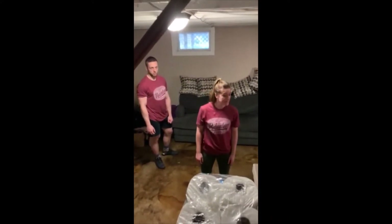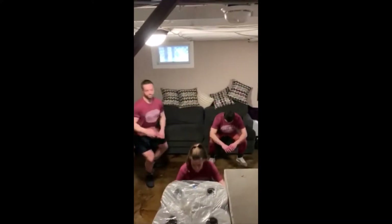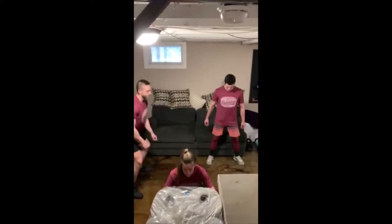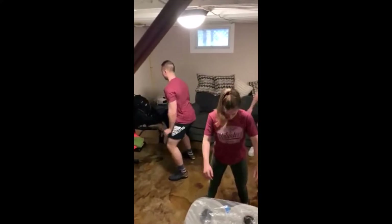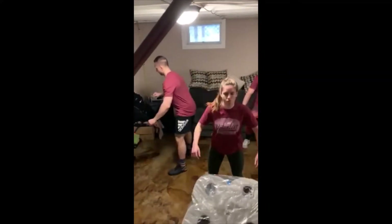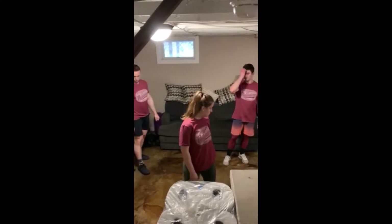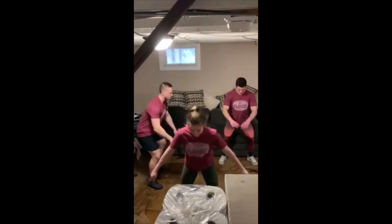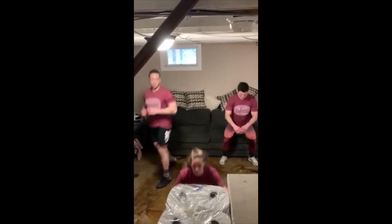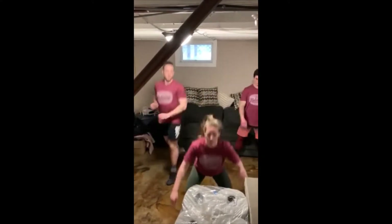Here we go! Nate on the right is doing squats to the couch, Lauren in the middle is doing jump squats, and Alex on the left is doing squats with a 180-degree jump. That was 20 seconds — take 10 seconds off and rest. We're going to do this three more times. Once you've figured out what version you want to do, keep up with it.